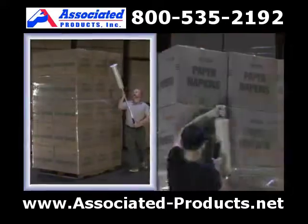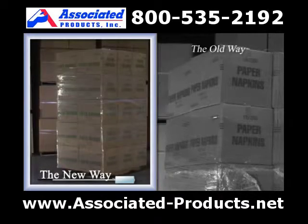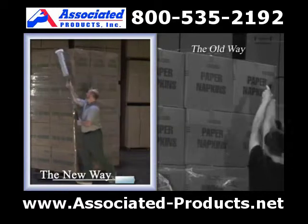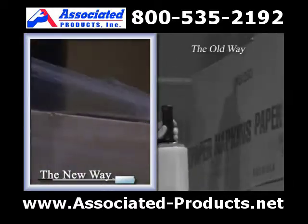Wrapping high loads should not be awkward or back breaking. Simply wrap the load in a safe and easy stance, allowing the dispenser to do the work and not your back. The Nelson Wrap Dispenser can wrap a load eight feet or higher based on the operator's natural grasp of the dispenser.